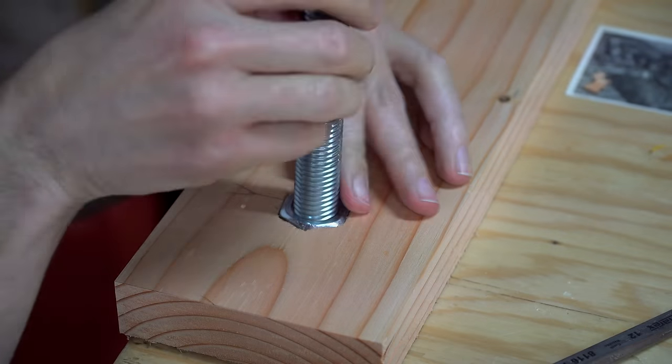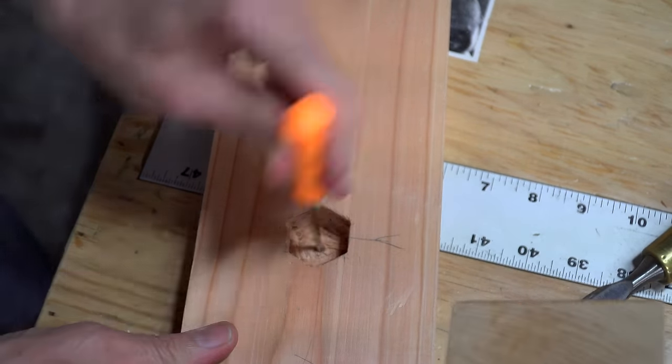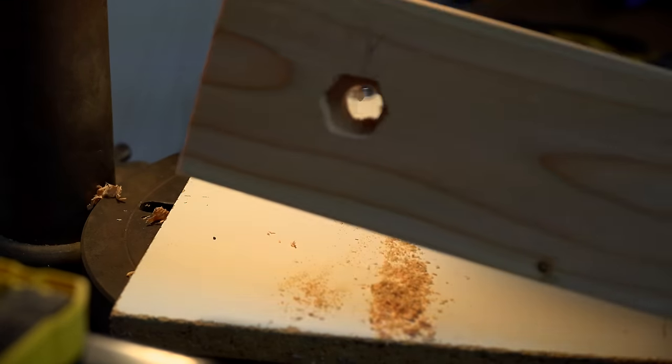When I was done chiseling out the hole, I tested the hex nut to make sure it fit. At that point, it was time to drill the 3/4-inch hole the rest of the way through. That was pretty much it for the fixed jaw, so I set that aside and started working on the loose jaw.